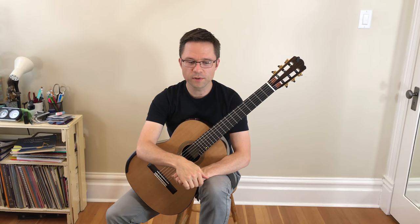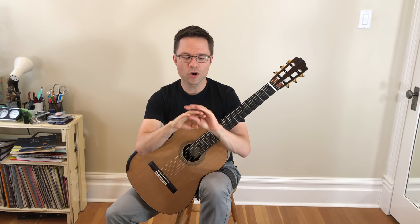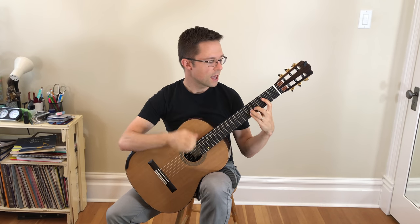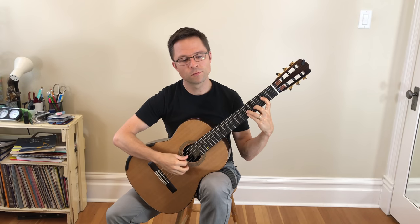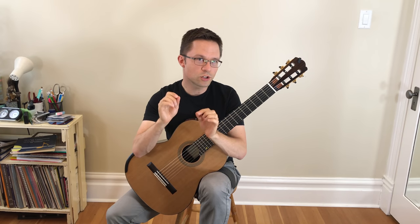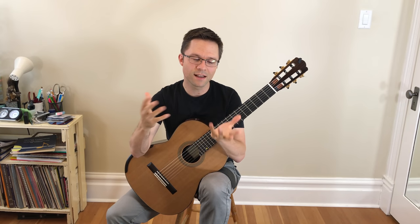Let's tackle a misconception about tremolo and what tremolo is. You all know how it's done — it's a rapid movement of thumb, A, M, I, usually. And that rapid movement sounds really impressive, but there's much more to it than that. It's not about being virtuosic or impressive; it's about presenting a melody.